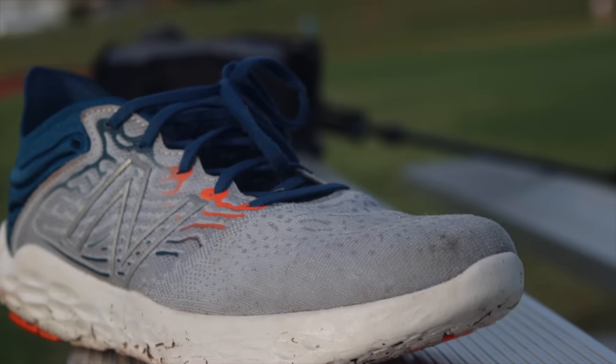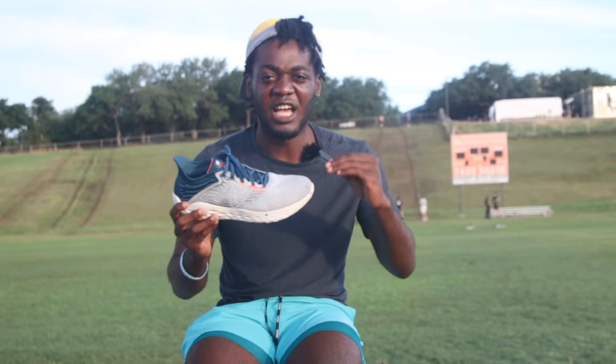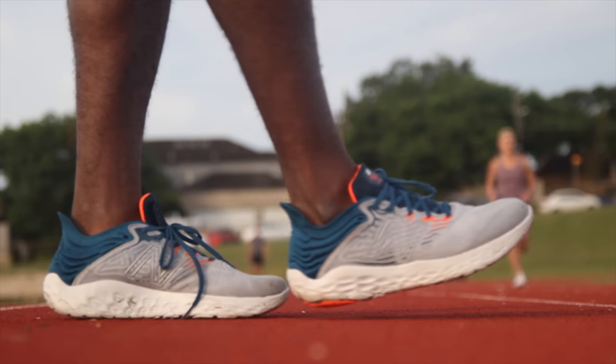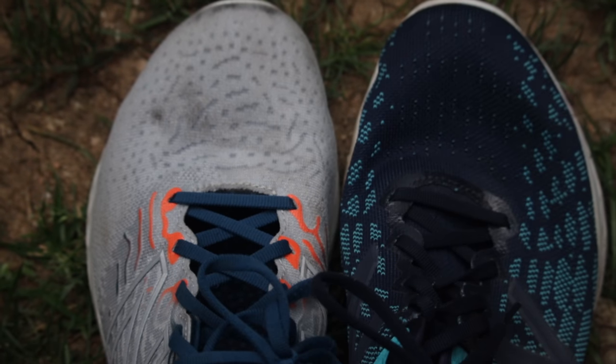What I do like is the same fit — wide toe box, snug in the mid foot, simple upper, no hot spots, no weird irritations, a nice volume on the foot. If you have a wide foot or a narrow foot, you can get that nice fit. Probably the biggest difference in the upper is the engineered mesh on top — it's a little modified, the material is slightly different, but it's still breathable and still feels good on foot.